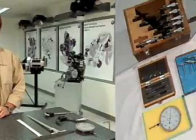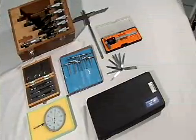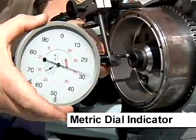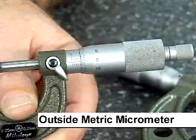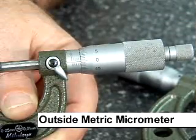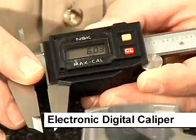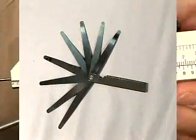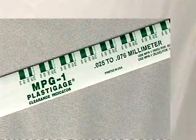Hello and good day. My name is Gerald Young and in this video segment I'm going to talk about using various measuring tools that you would use for engine or gearbox repairs. We have the dial indicator, the outside metric micrometer, the electronic digital caliper, a depth gauge, feeler gauges, and plastic gauge.